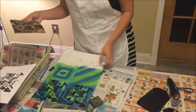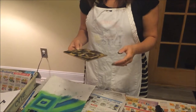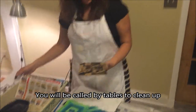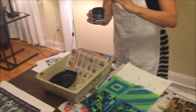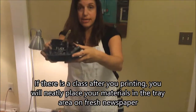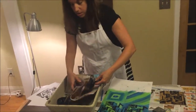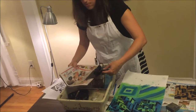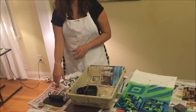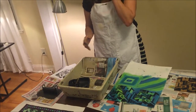I'll continue this for the other prints. Now I'm going to teach you how to clean up. If there is a class after you that is printing, here is how you clean up: put the ink lid on nice and neat, and place the brayer right on top with a piece of newspaper underneath so the next class can easily get what they need. Leave it with fresh newspaper underneath — you don't have to worry about washing materials off in between classes.